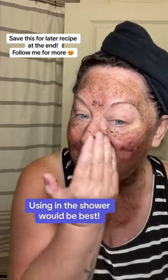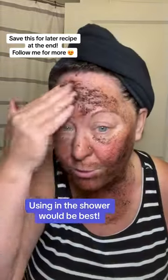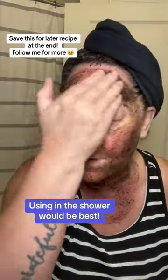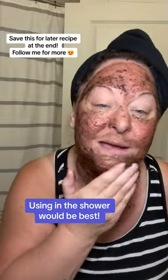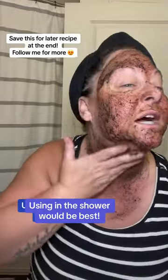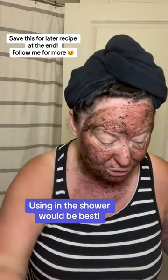Just be careful under your eyes — I'm keeping it way down here. That skin is sensitive, obviously. I am healing my face with this new product, so I don't have to be as careful, but you always just want to be careful because that skin is super sensitive, down into your neck.